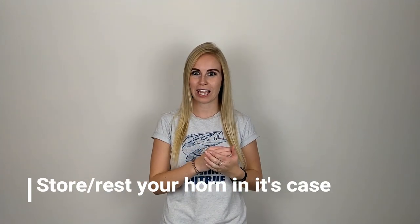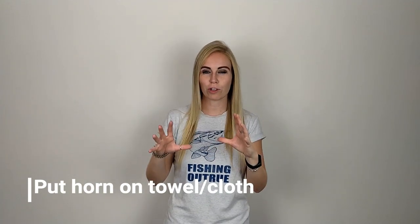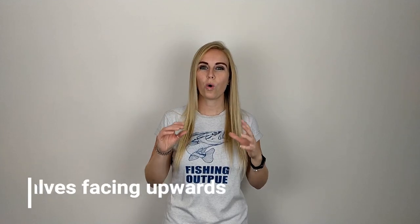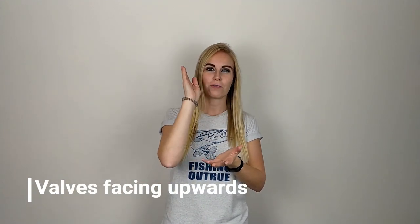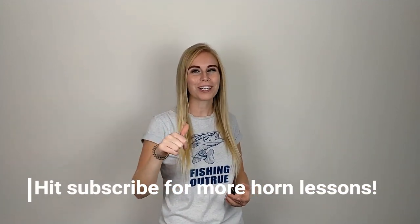The main take-home tips from this lesson are: always store and rest your horn in its case. If you're resting your horn on the floor, put a towel or soft cloth to protect it from scratching. Always put your horn with the valves facing up. Never pick up your horn using one of the slides. Thank you for watching this Brass Teacher video. I hope you found it super helpful — if you did, give it a big thumbs up, and hit the subscribe button to stay up to date with all my horn lessons.